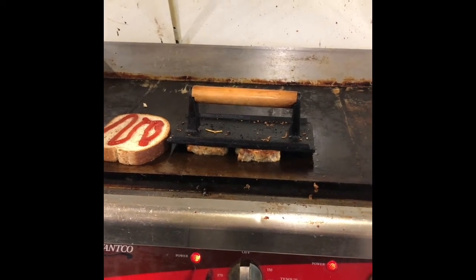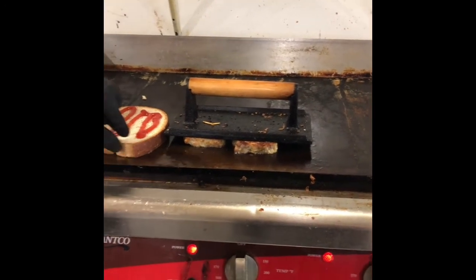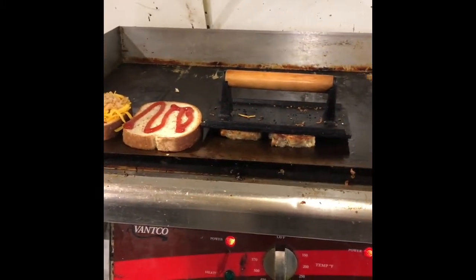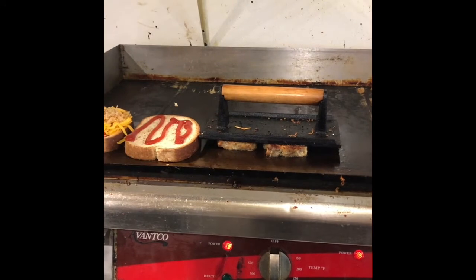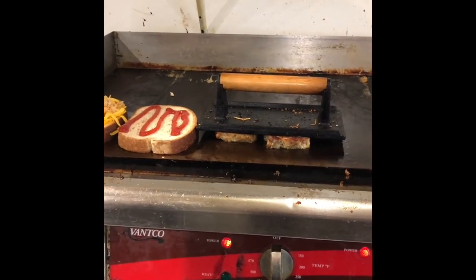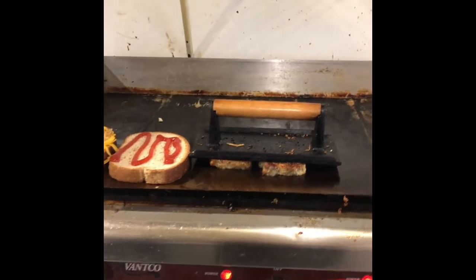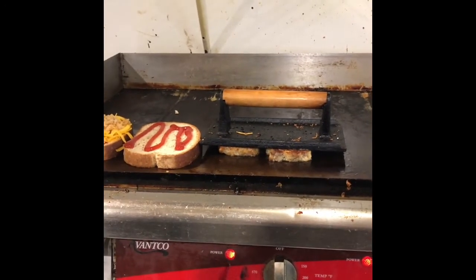That wheat berry bread does cook pretty quickly — you can already see you're getting that yellow color, that brown color on it. There's not a lot of time to walk away and do other things while you're doing this. You want to keep that meatloaf heated up as quickly as possible because this bread can turn faster than a lot of the other breads.